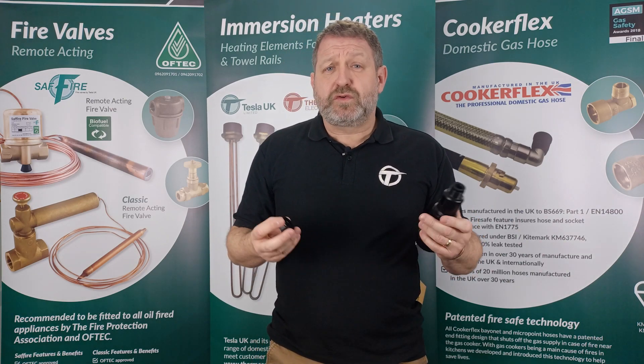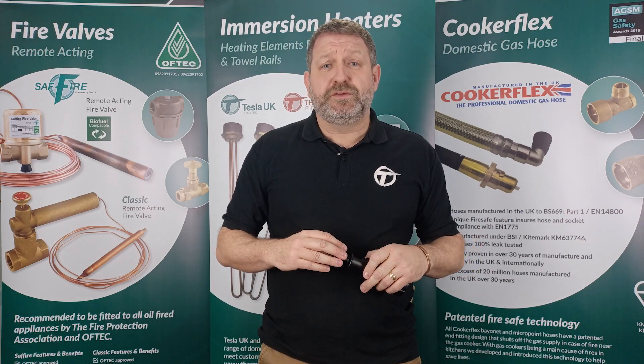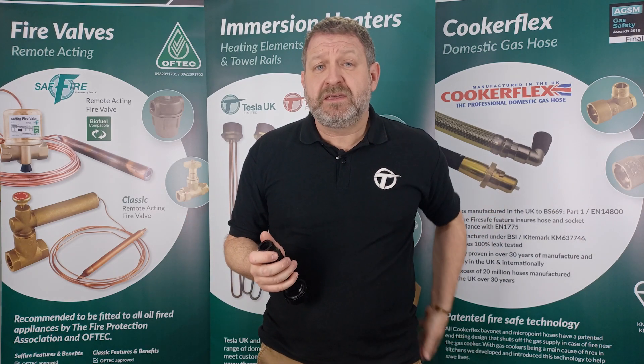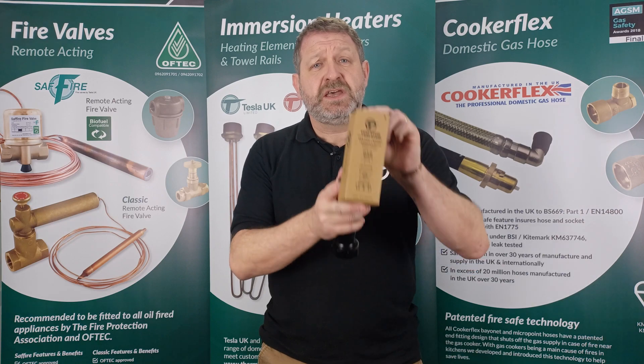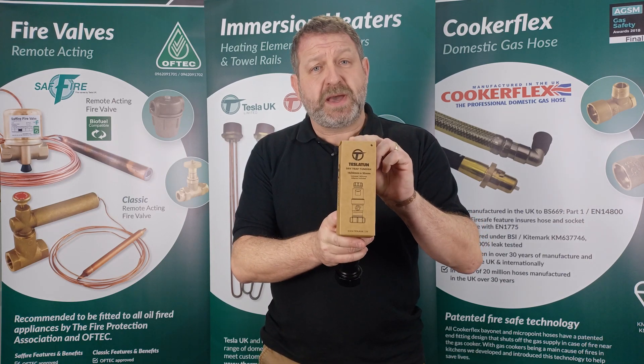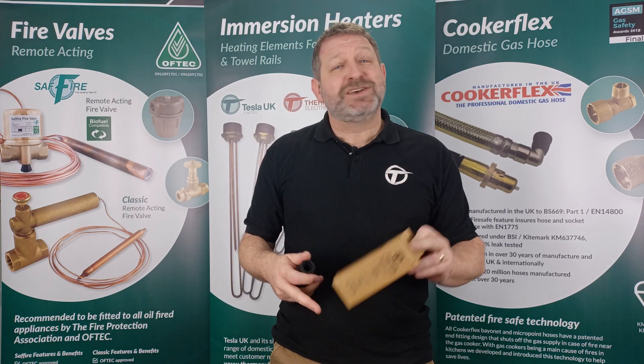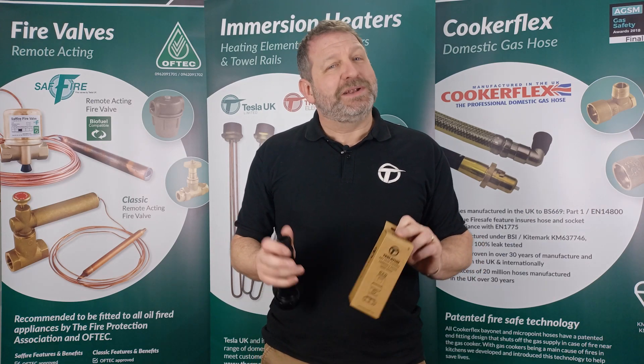Both of these items are of course WRAS and Kiwa approved. We've also done away with the single use plastic bag and you'll now find Tesla Ton tundishes in recyclable cardboard packaging. If you would like more information on these products or would like to become a stockist, please get in touch.